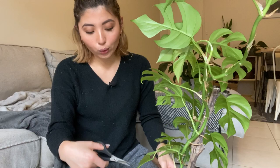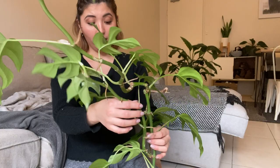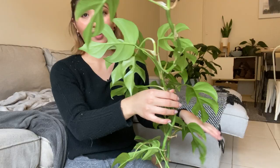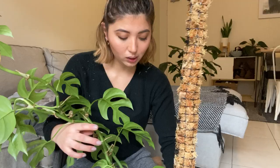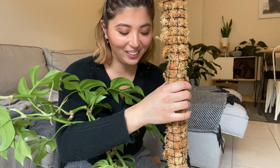Now we're actually going to put a moss pole into a plant. The plant I'm adding it to is this Rhaphidophora tetrasperma, and it is big — way bigger than the tiny little stick I had in there. I thought giving it a plain stick for support would be fine, but I noticed the plant didn't really attach itself to the stick because it's not moist. That's why I wanted to invest in a moss pole instead. I'm going to get the stick out.